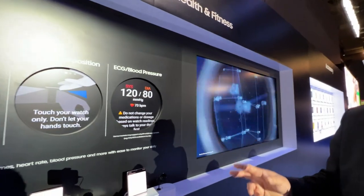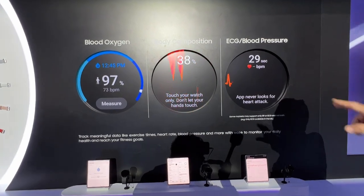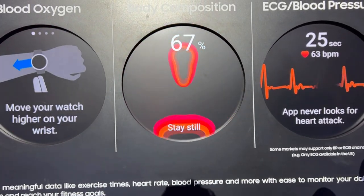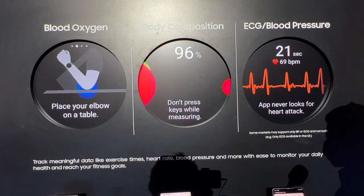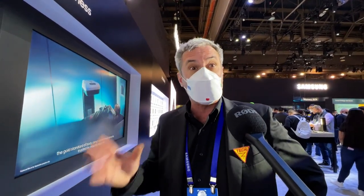There's also body composition analysis — something that normally you'd have to get done in a medical facility. It uses electrical waves; you can see it working right here in this demo. It takes about 20 seconds and calculates a whole bunch of statistics. Instead of just giving you your weight, it breaks it down into buckets: the amount of water, skeletal muscle, and body fat. Muscle weighs more than fat, so just weighing yourself isn't giving you the actual facts — this is accurate to plus or minus one or two percent.